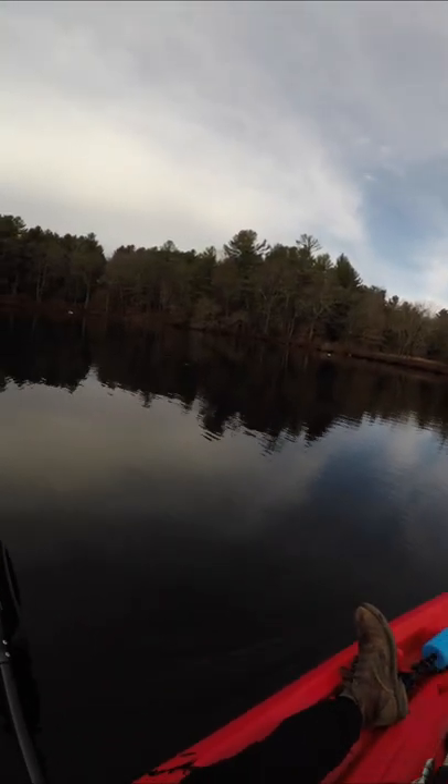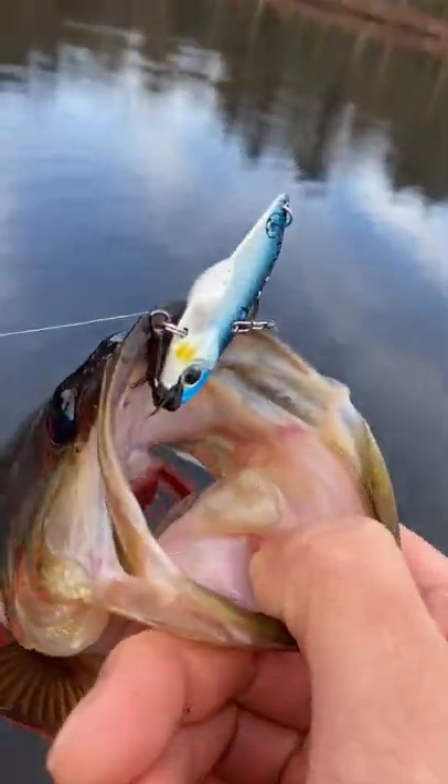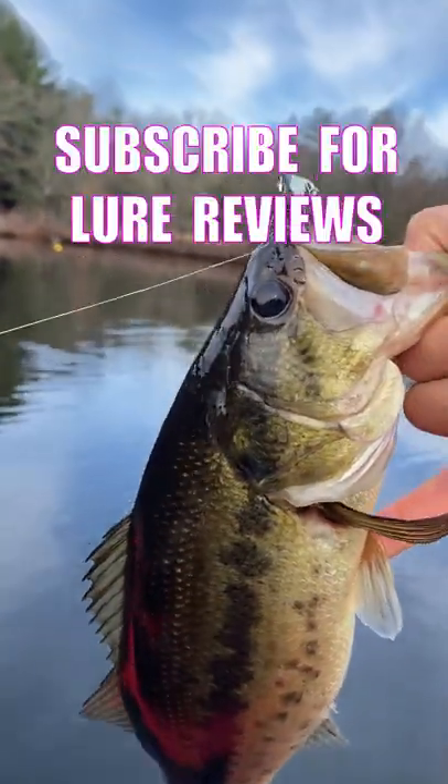Oh, that's a solid bass! Amazing colors. Comment below what you think of this lure and what I should throw next.